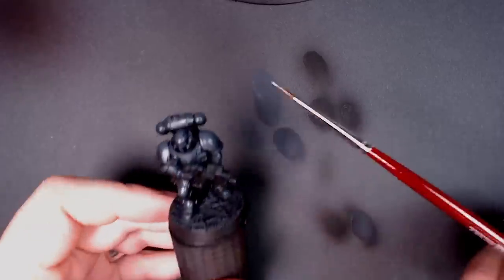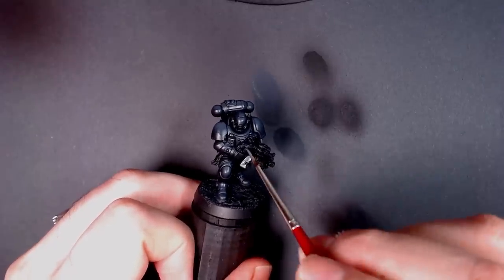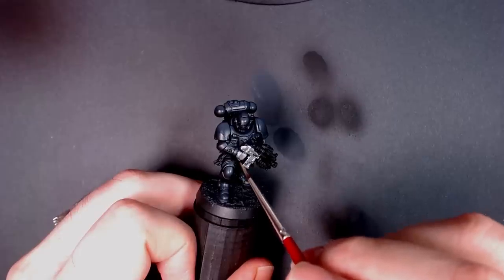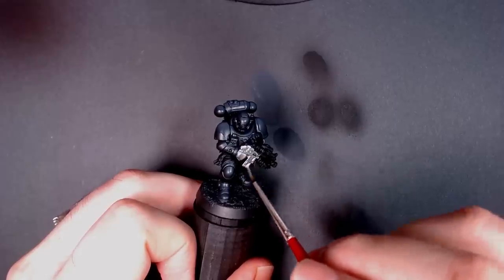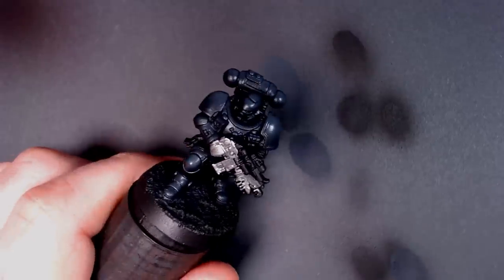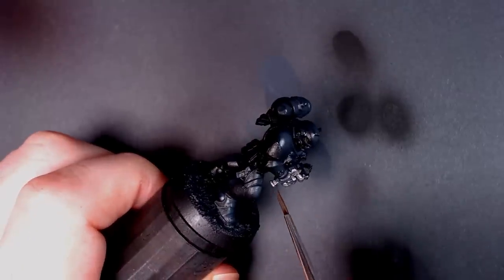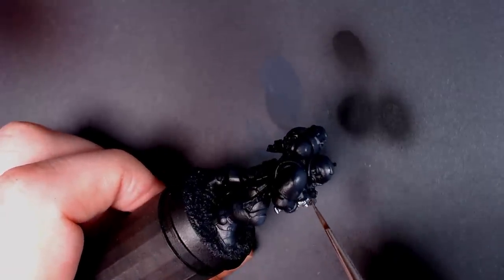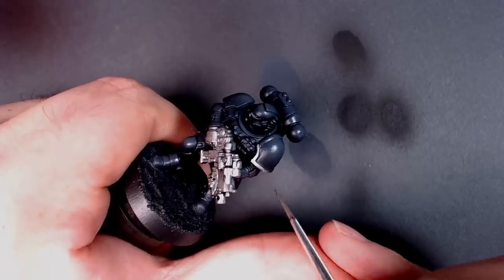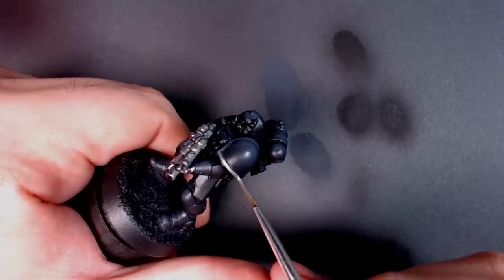We're going to go into the Army Painter color match Plate Mail. I'm going to be using the actual starter brush from the Army Painter box set and just start locking in details with the quickness. Paint the hands - he is Iron Hands - basically everything that looks like it would be metal, paint it metal. That's Iron Hands, that's how they do. This is a Primaris Phobos armored guy - he's got grenades, purity seals, ammo pouches - we'll paint them all.